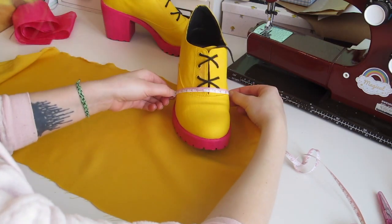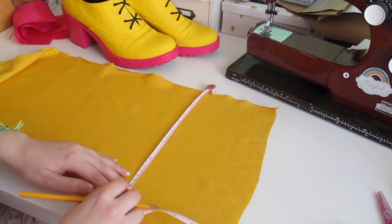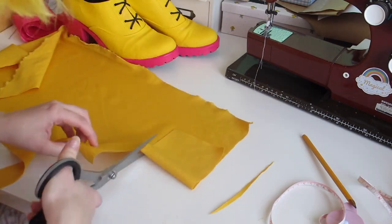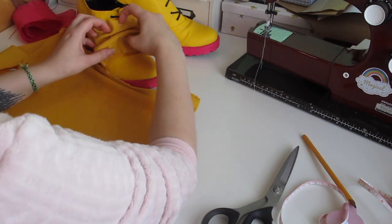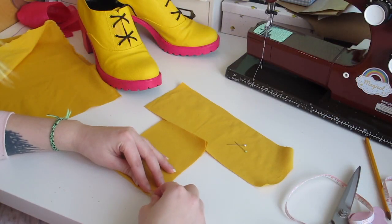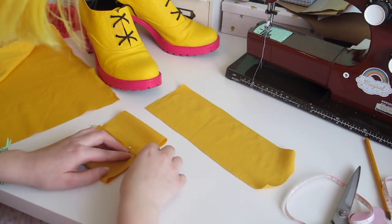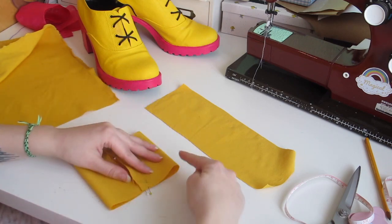Now I'm gonna be making the bow. I measure out how big I want it to be, double that, add some seam allowance, and mark it out on the fabric. I cut out these long rectangles — two of them because we need two bows. I fold it over and mark out the middle with pins. Then I fold the 1cm seam allowance up to my markings and pin it down. I do the same on the other side except I let the seam allowance overlap. Then you sew the sides together.